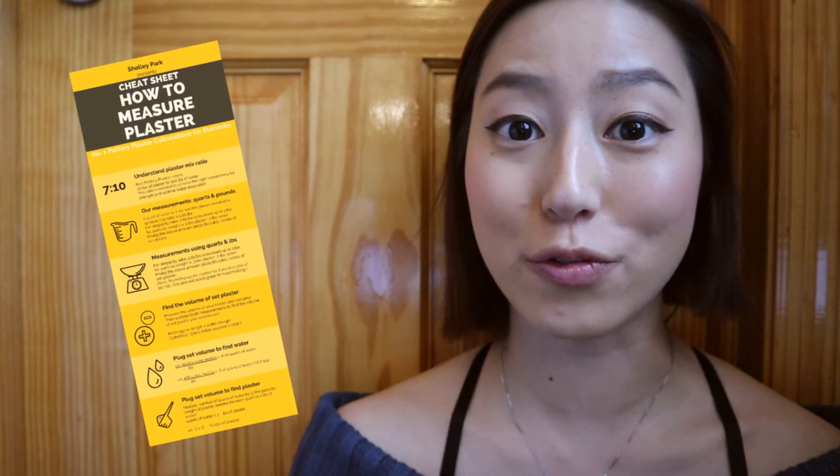Remember to check out the free cheat sheet below. Please hit that notification bell so you never miss any ceramic tips. Subscribe to my channel if you haven't already, and check out these two videos in the meantime. I'll see you guys next time — bye!